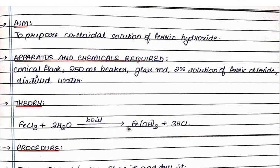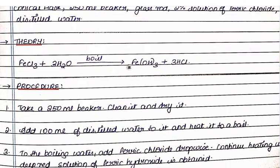What is the theory behind it? The equation is: FeCl₃ (ferric chloride) plus 3 moles of water (3H₂O) — on boiling — gives Fe(OH)₃ (ferric hydroxide) and 3 moles of hydrochloric acid (3HCl).